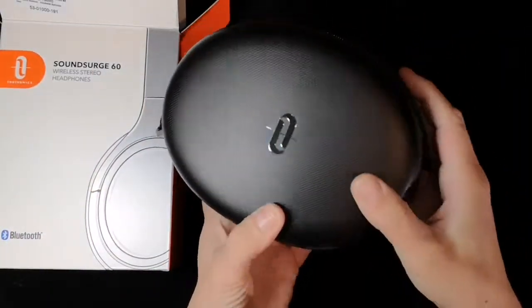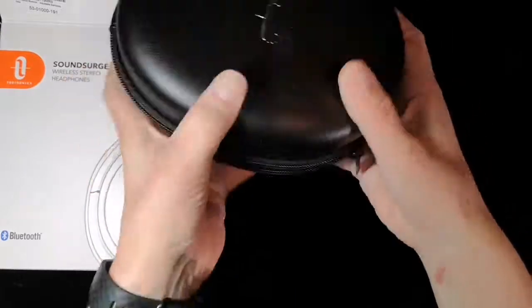Lynn here from Lynn Reviews. Today we're going to unbox the TaoTronic SoundServe 60 Bluetooth headphones.